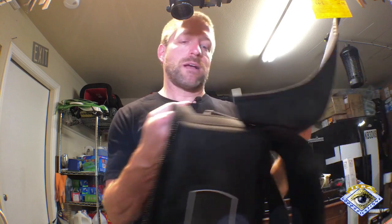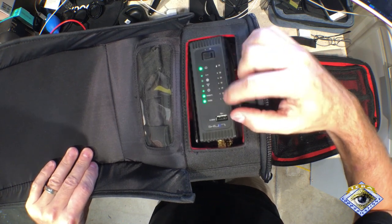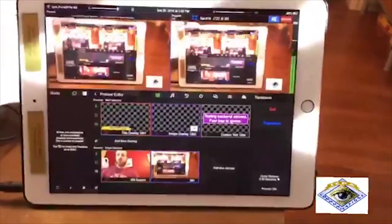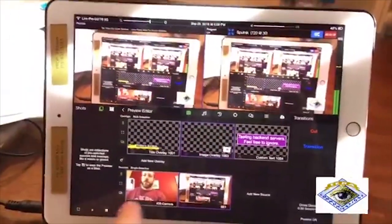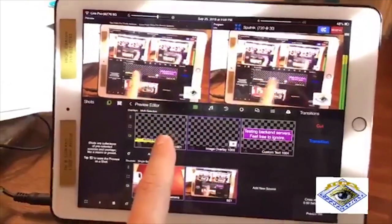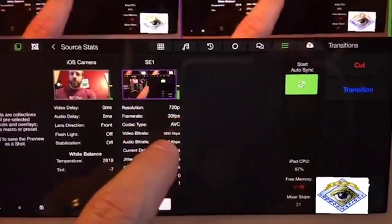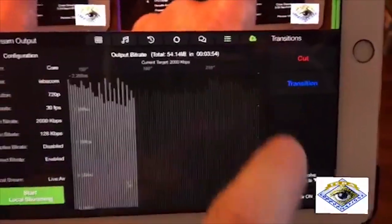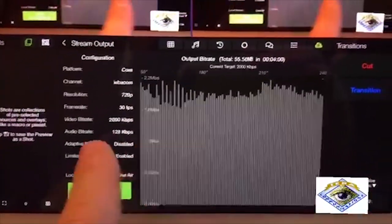Now I can see that my 5 GHz is up, my 2.4 GHz is up, power's on, all my lights are on, and everything is good. We're going to transition — and now you can see I have Teradek Live Air open here. Down here I've got my sources, up here I've got my overlays, and I can change the size of these. Here you can see the health of my stream — 720p, codec is AVC — and this is my cloud information showing how I am streaming out to the web.